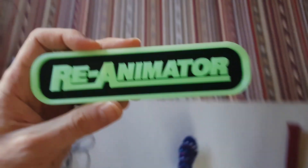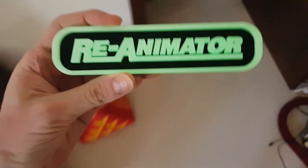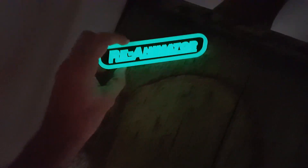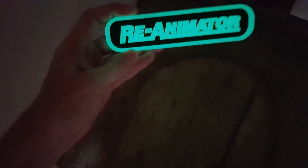Whoa, look at that glow! It's like glowing in the middle of the day. So yeah, that's what this one looks like. It's even glowing on my arms. There you have it — that's the power of the Australian sunlight.